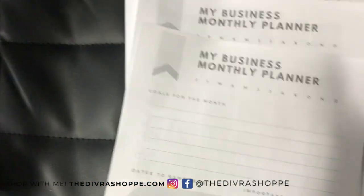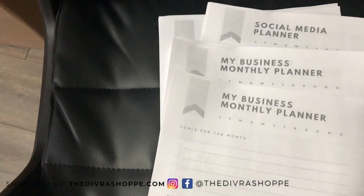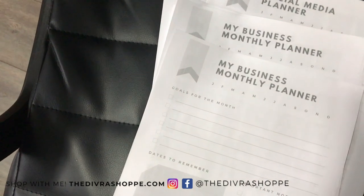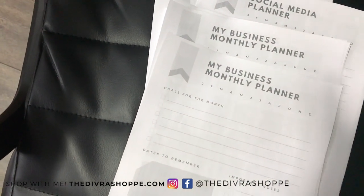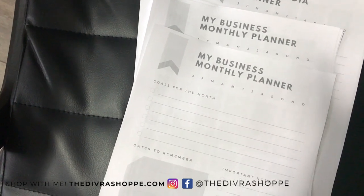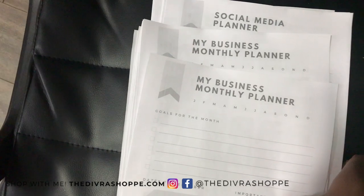I have something else I printed out — my brain dump, where I write my ideas, different products I want to launch, and things like that. I put all of that in my brain dump section. So this is what I have so far.